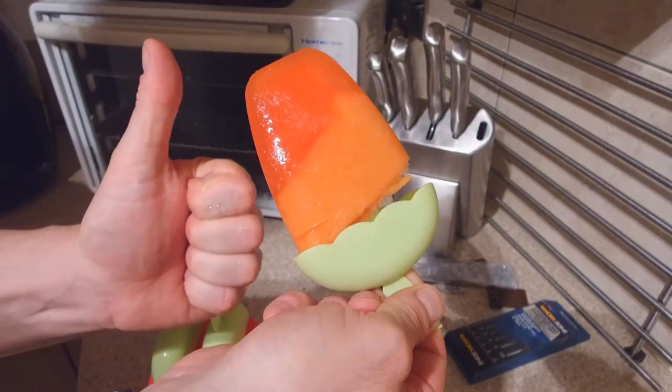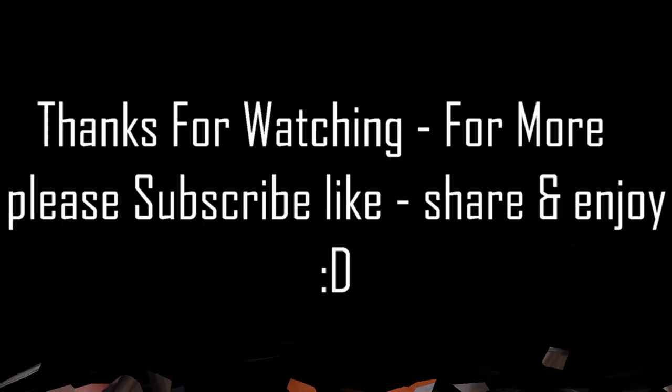Ha ha! Thank you for watching, oh chaps. Please like, share, subscribe, and most importantly, enjoy.